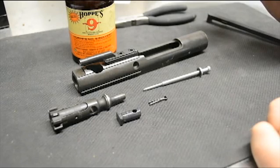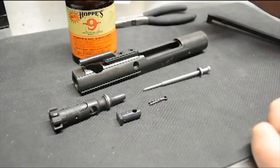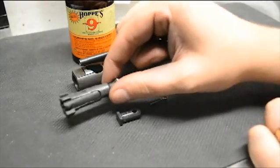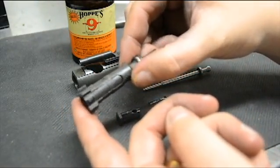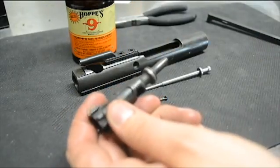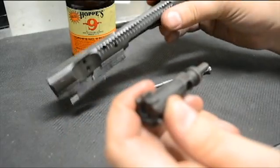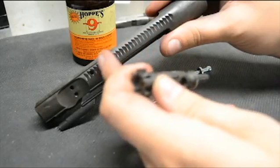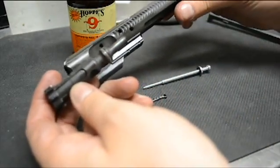Now that we have everything nice and clean, we're going to go ahead and reverse the steps that we took to take everything apart and simply reassemble. One thing that you need to take note of is the location of your extractor — that can be seen right here. You need to make sure that this goes in the direction that your ejection port is. On my rifle, which is probably true for most of you unless you have left-handed rifles, it matches up to this forward assist ribbing. So we want our extractor to be on the same side as the ribbing.